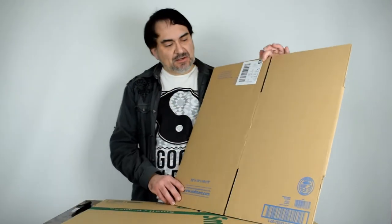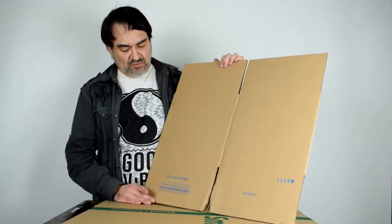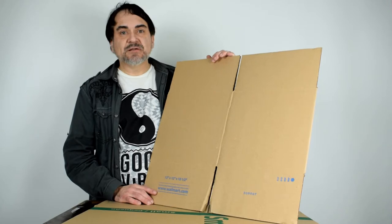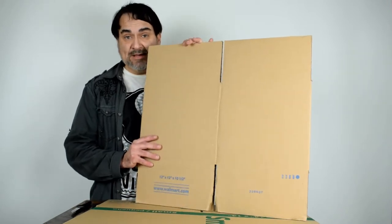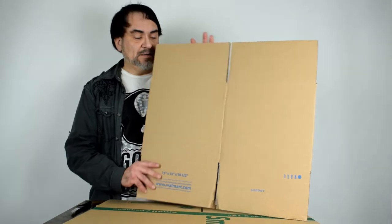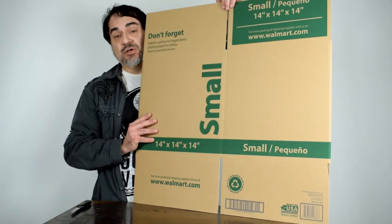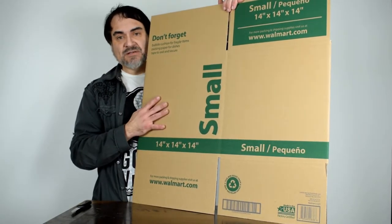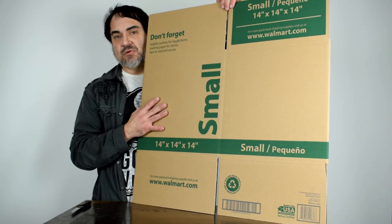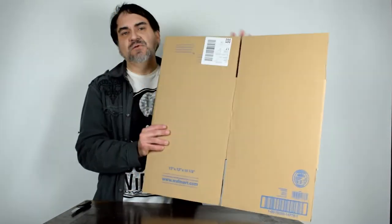First off, my boxes. Most boxes I get, I buy from Walmart. I use the 12 by 12 by 10 and a half — these are what I put 78s in. 78s are 10-inch discs, so they fit perfectly fine in here. For bigger items, I use their next size up, which is a 14-inch cube. Price wise, these are like 73 cents out the door, tax included. The smaller ones are just a few cents different.